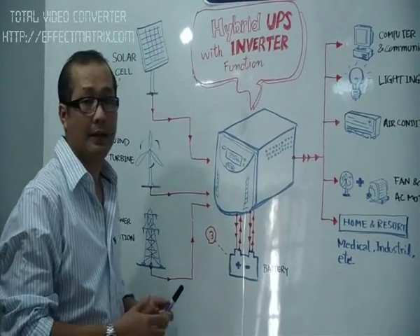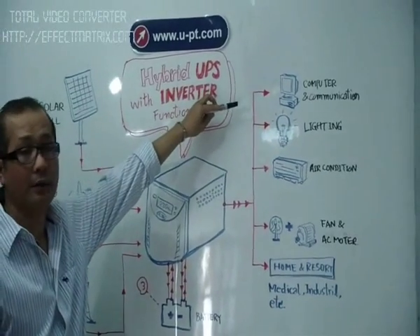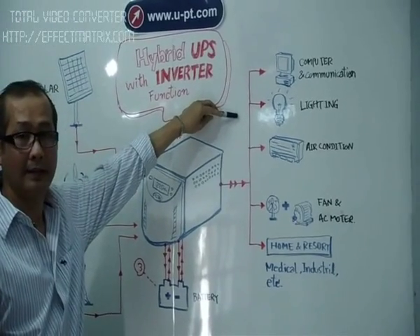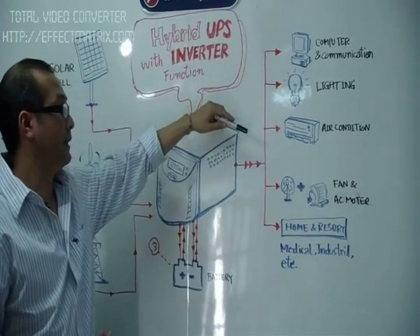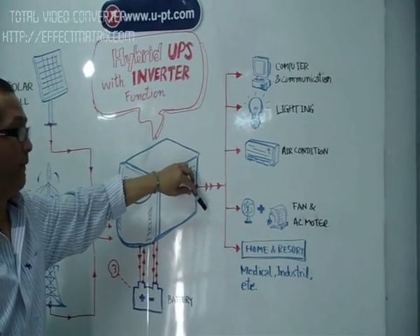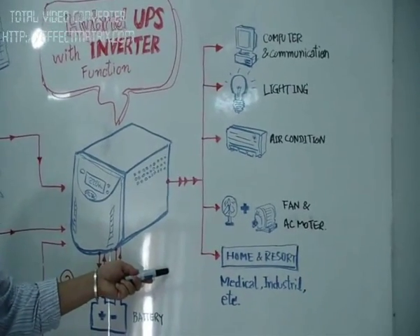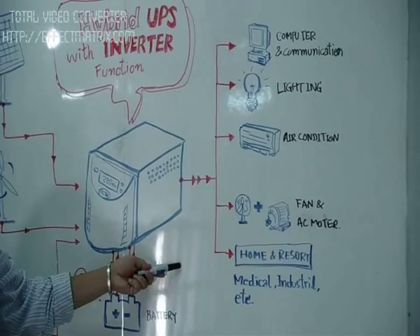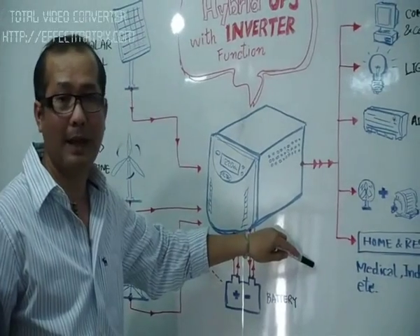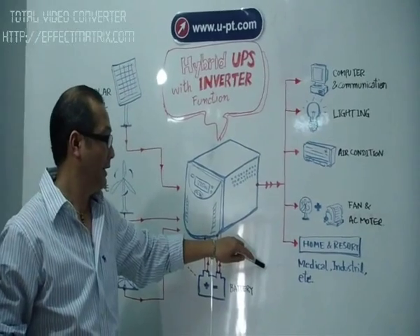This can support different loads that you connect to the UPS. The first one you may see is a computer or any communication equipment. The second one is mining. The third one is AC — there is an air conditioner, or fan, or AC motor. Even the home or resort using electric equipment, or even the medical industry, just like a laboratory or medical equipment — it is working with that too.